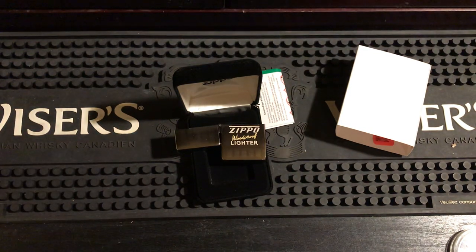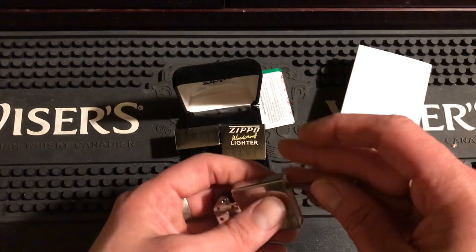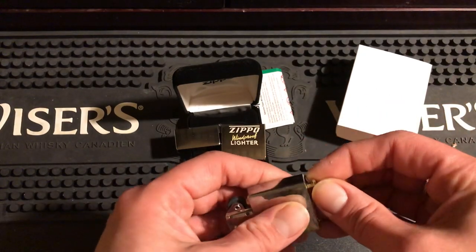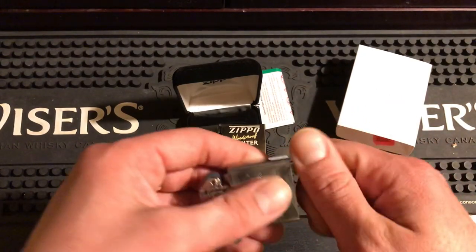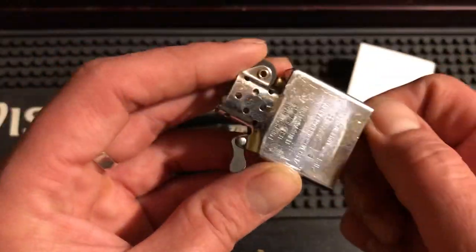The Zippo opens all the way. I'm also going to be taking the flint out, because there's really no reason for it to be in there. I'll use it in another Zippo. This one is just going away for storage — a never-struck, going-away-forever Zippo. I'll never use it.